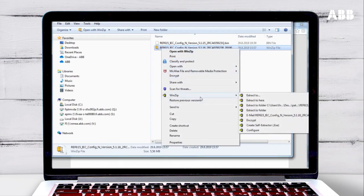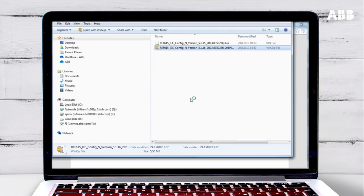Right-click and use WinZip to extract the file. The update is now ready to be installed, so you need to connect to the relay.